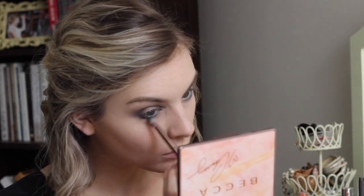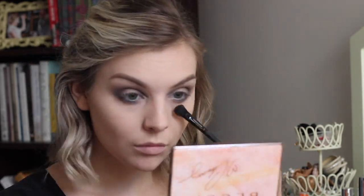I'm going to bring it underneath my eye — just the taupe color to start with — and then go in with the black and just kind of smoke that out, because you don't want any harsh lines for this look.